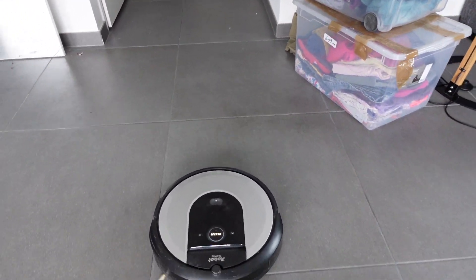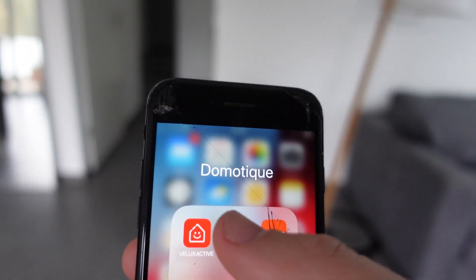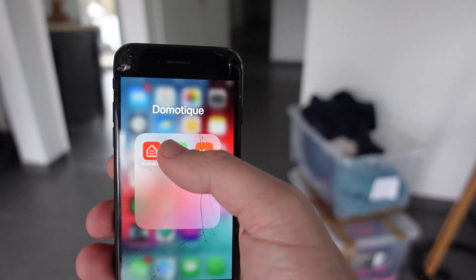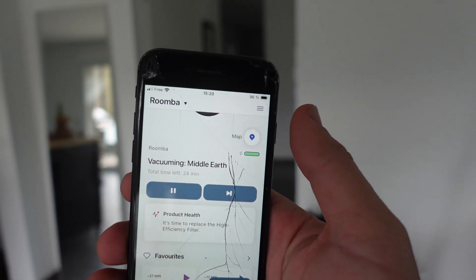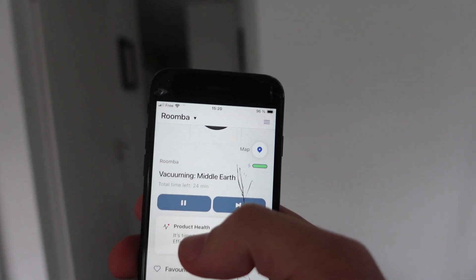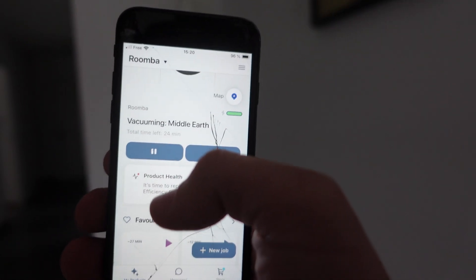Hey everybody, this video is actually a request from a viewer about how to cancel a job from within our app, which is a real easy thing to do. We're going to go into our app and you can see that while it's vacuuming, it shows that it's vacuuming and it's in the middle of a job.